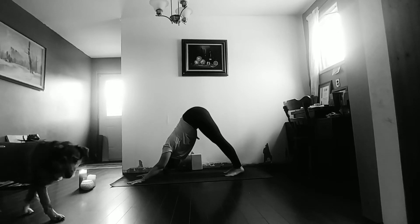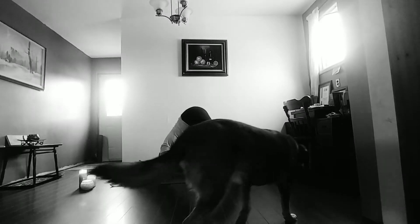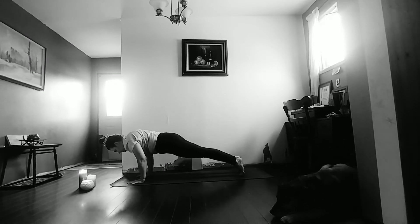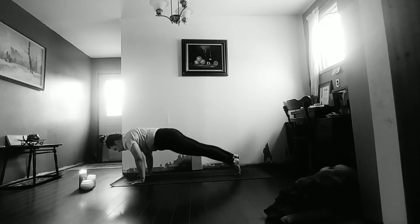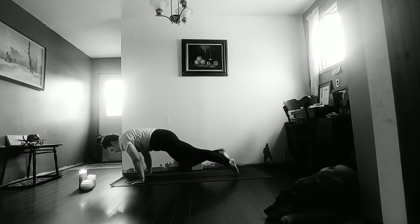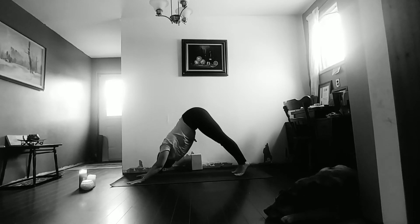Heels pull towards the mat. Say hello to Maxwell! As we inhale, ripple forward to high plank. Pull the right knee into chest, step it back on the exhale. Inhale to pull it to chest, exhale, step it back. Inhale, pull it to chest, exhale, step back. Slowly coming to downward facing dog.